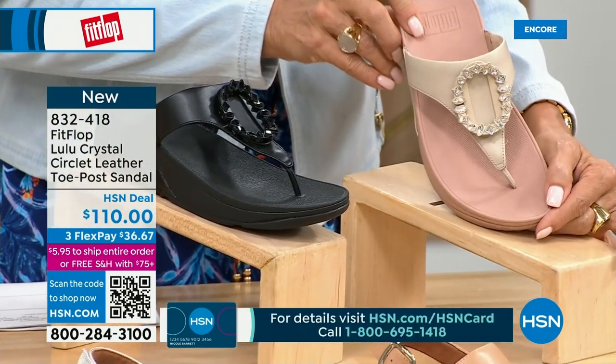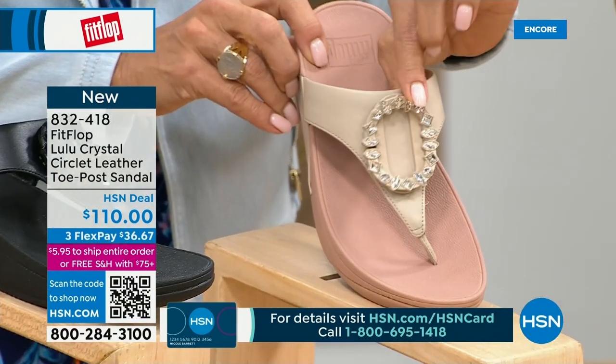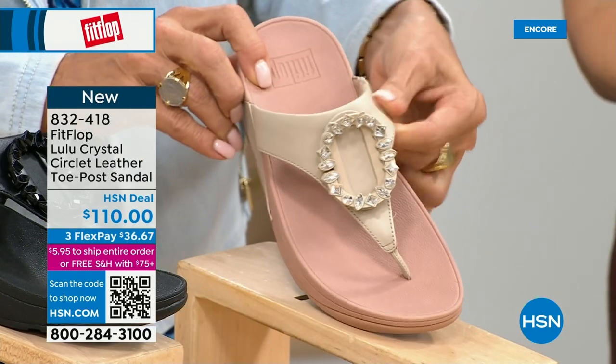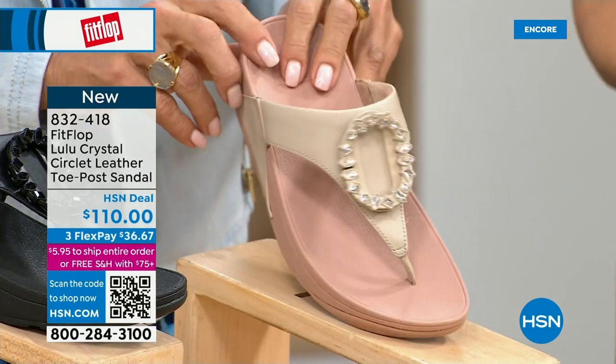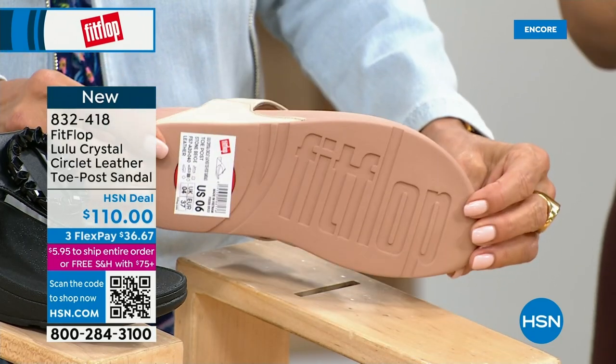That's a really pretty detail. This is brand new — you've never seen this on HSN. The embellishment in the front is just classy and wow. It's jewelry for your feet. This is a beautiful shoe.